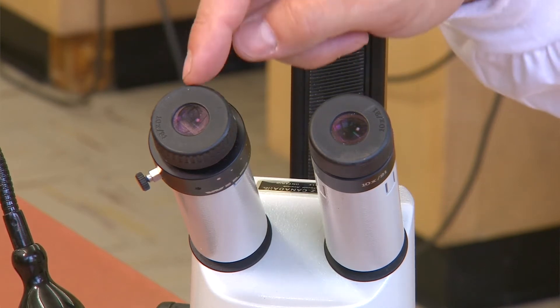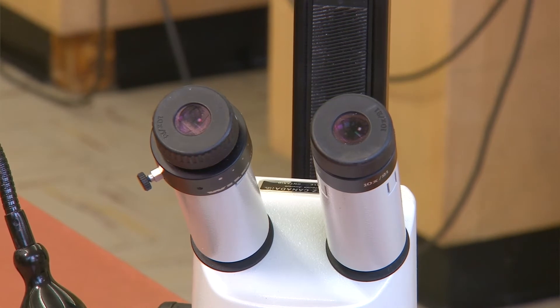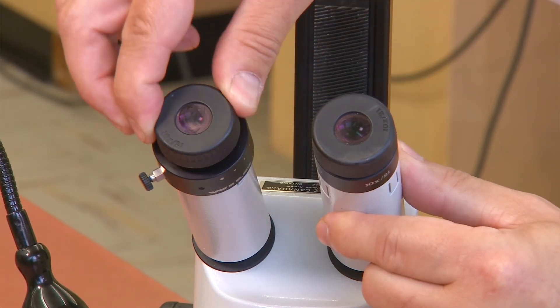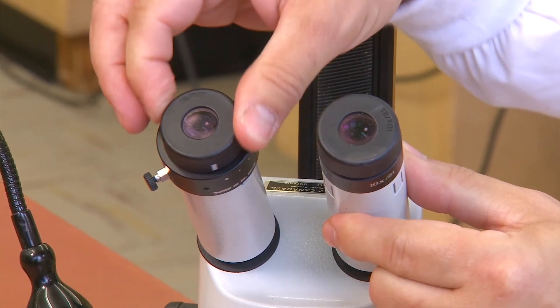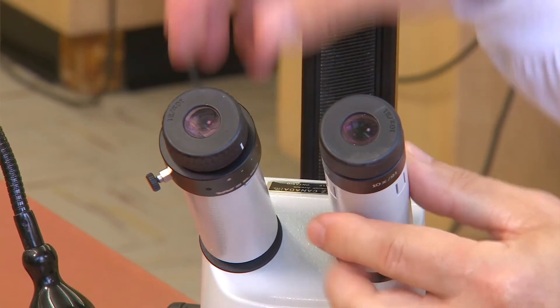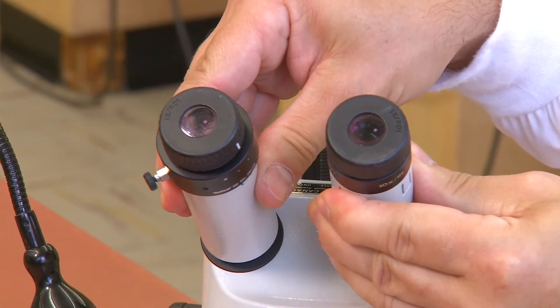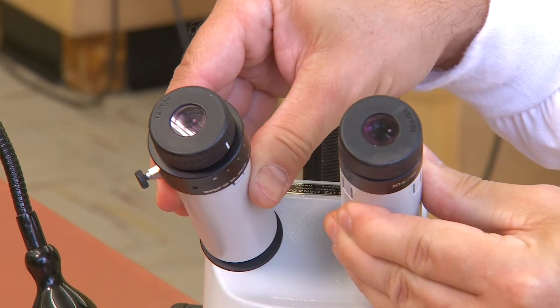Beginning at the top, we have the two ocular lenses, also called the eyepieces, which you look through to see your slide. The left ocular has an adjustment ring near its base. This ring is used to help compensate for differences in vision between your eyes. The distance between oculars can be easily adjusted by simply moving the oculars together or apart.